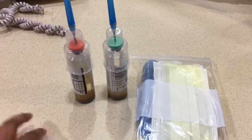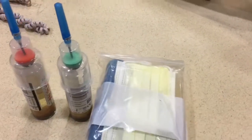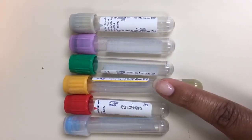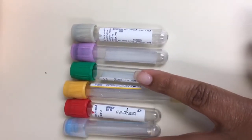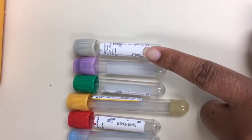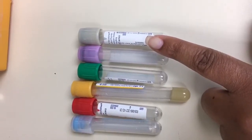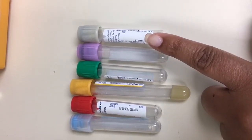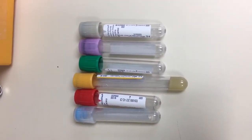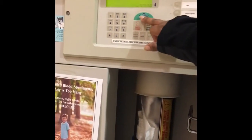Let me tell you about order of draw. The first thing you draw when you have a rainbow draw is your blood cultures, which is a sterile procedure. Then you have the blue top tube, the red top tube, the gold top tube, the green top tube, the lavender top tube, and the gray top tube. Lactic acids are drawn in the gray top tube. When drawing a lactic acid, release the tourniquet, put the sample on ice, and get it to the lab within 30 minutes for an accurate result.